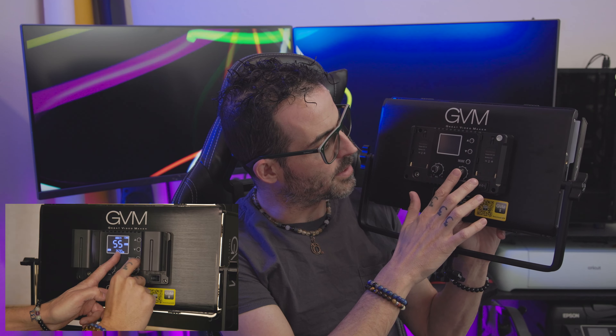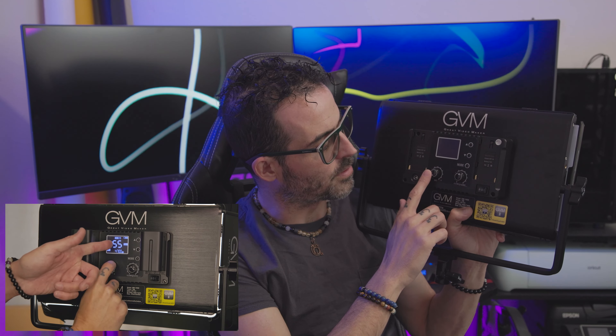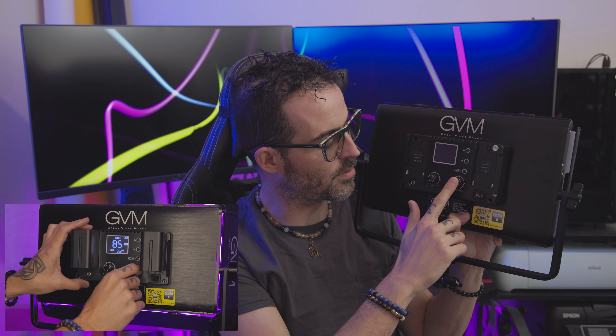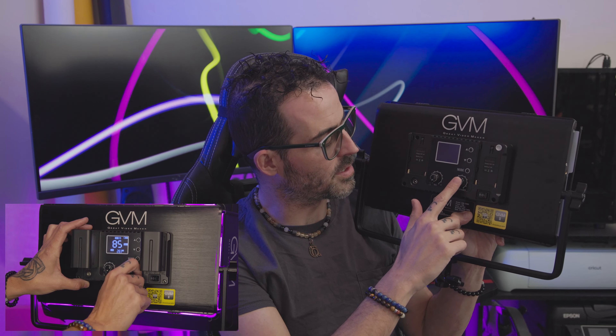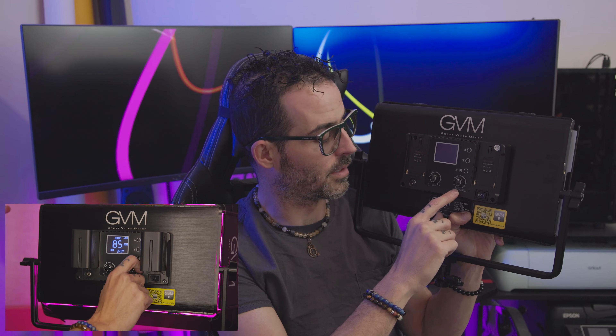On the back you'll notice it has two knobs. One knob controls the color temperature and the other controls the brightness. You push in the knob to cycle between the two-tone color — warm or cool — into the RGB color space. This lets you adjust brightness while the other knob controls the hue of the color.